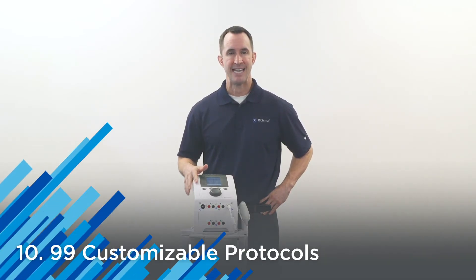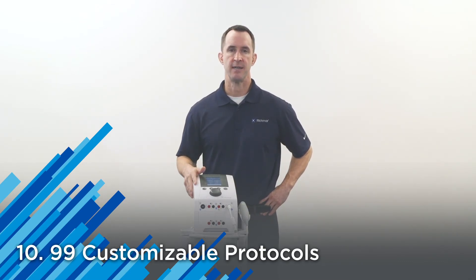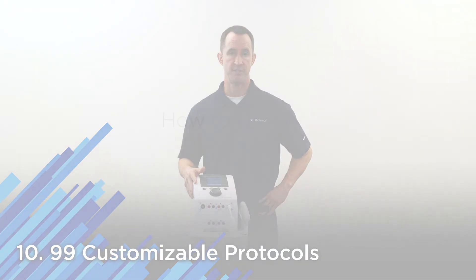And number ten, 99 user-defined protocols are available in the device to customize and save as a favorite protocol for you and your staff.